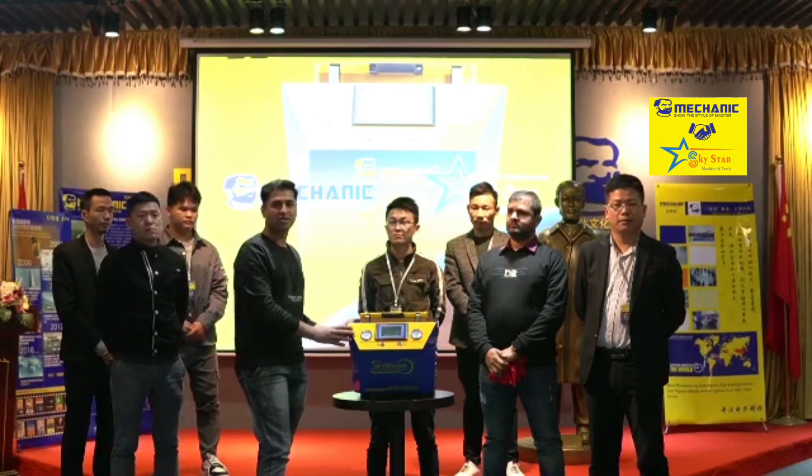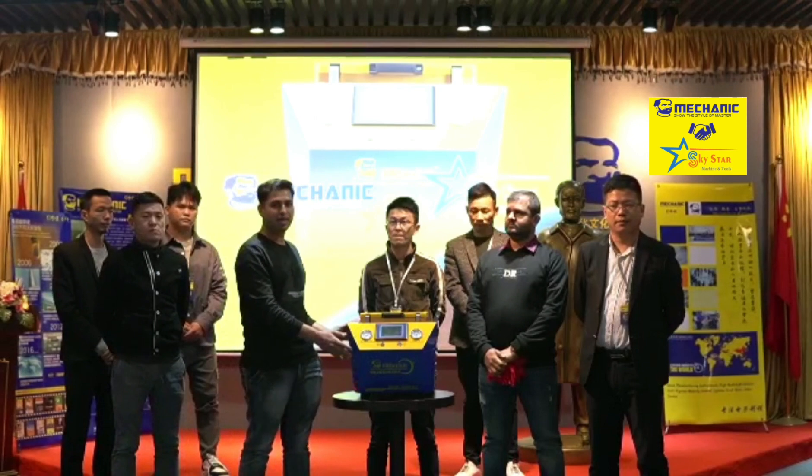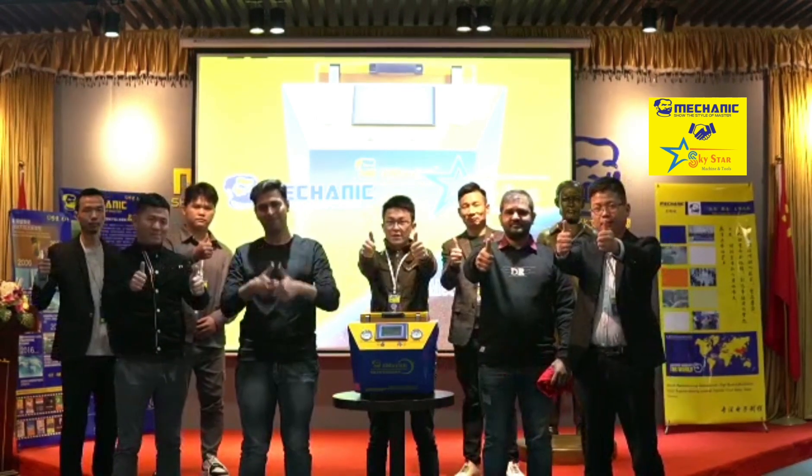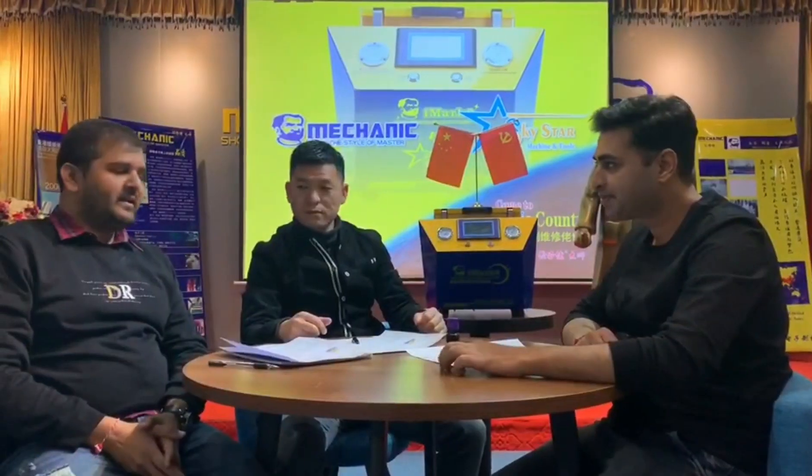Friends, we will meet again in the next video in India with the machine. Thank you. We are signing with the Mechanic director. He is signing here.